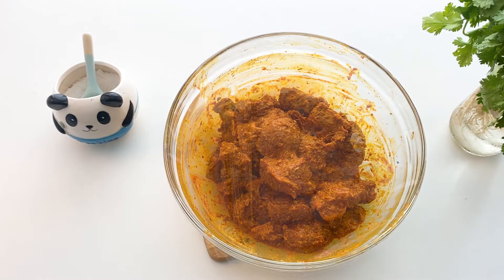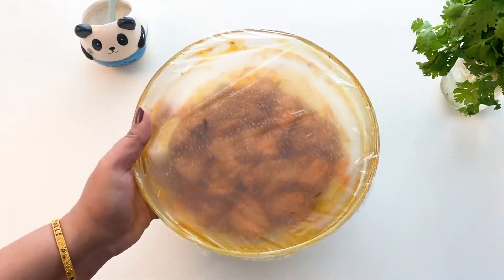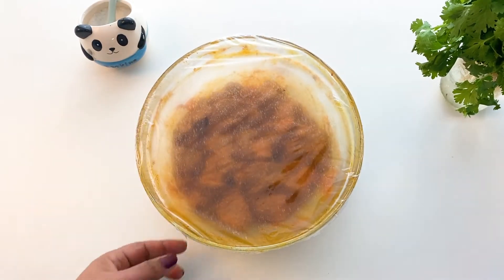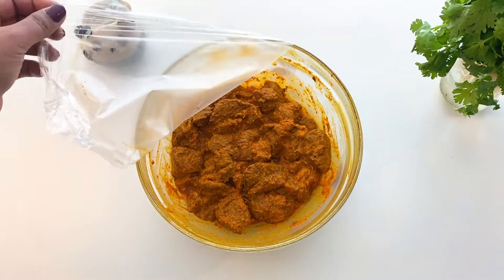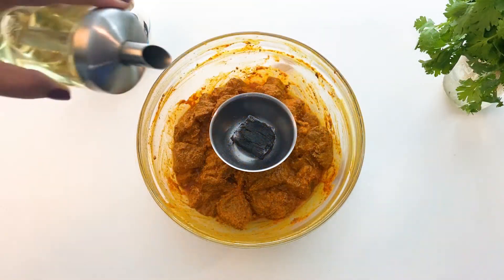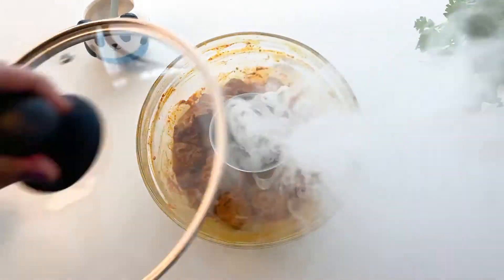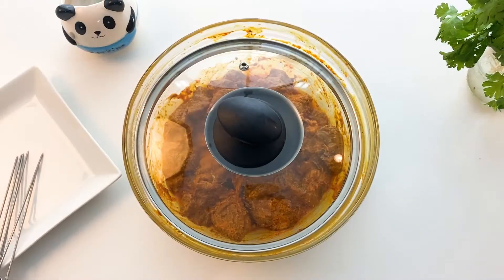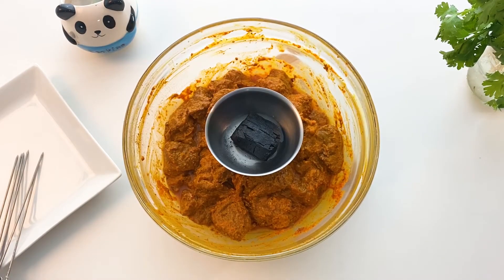Mix it thoroughly and allow it to marinate for 4 to 5 hours. The yogurt and lemon do the magic of tenderizing the meat. If you are in a hurry, you can use raw papaya paste. For the smoky char flavour, I'll be infusing the mutton chunks with a little activated charcoal for at least 15 minutes.